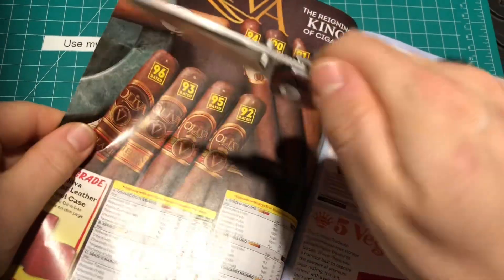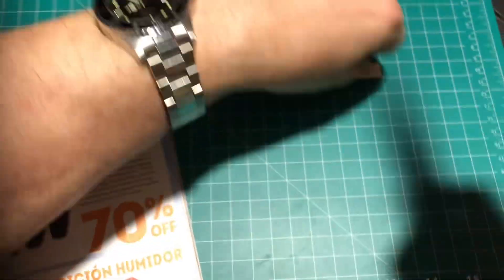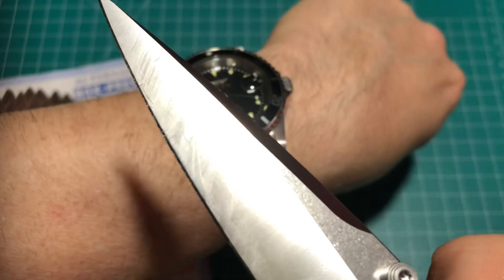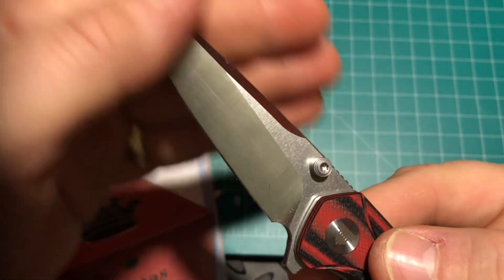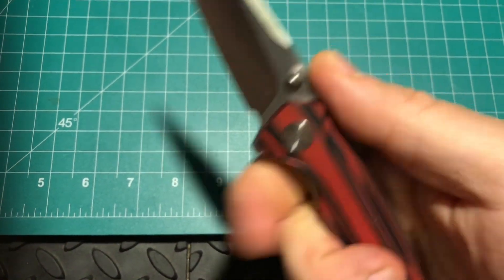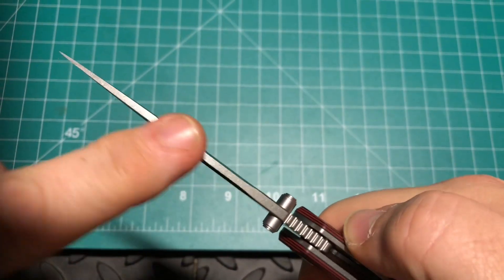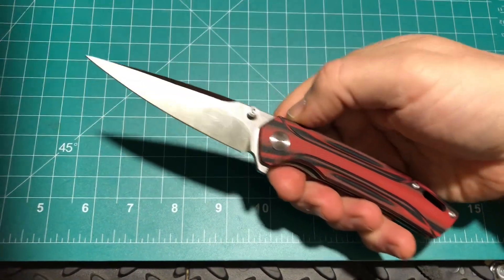I'm so impressed with the sharpness of this blade — that is no joke. It is super, super sharp. Let's see if I get a little hair off there. Oh yeah, razor sharp — that is no joke. Can't go wrong with 154CM, and they do a really great job with that grind on there. What a beautiful knife. Got some nice jimping up here, too. I do wish it would go up a little higher, but it looks like it's not going to be too brittle up top, even though it does come to such a fine point. The whole thing is really well done.